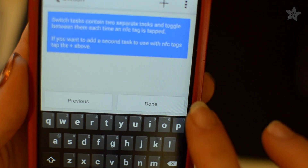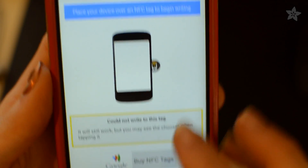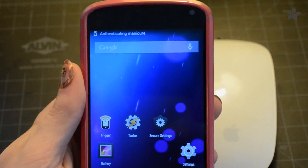Previously I needed two hands to unlock my phone, since it's too big to hold and use the touch screen with just one. Now I can just pick up my phone and press one button to turn on the screen, and it automatically unlocks after reading the NFC tag I specified.